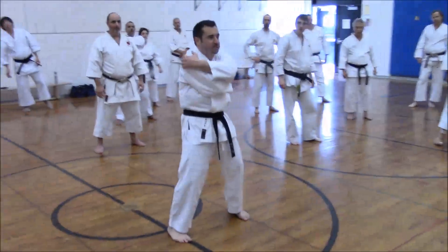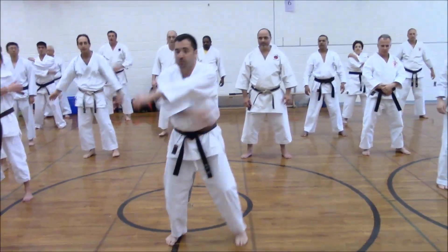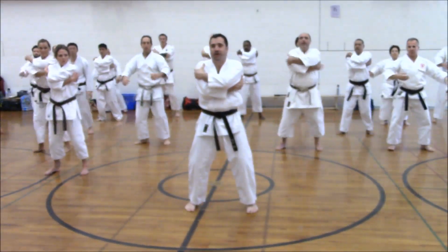We're gonna open, release, and then open release. Okay, let's try — left side first. Okay. Right side.